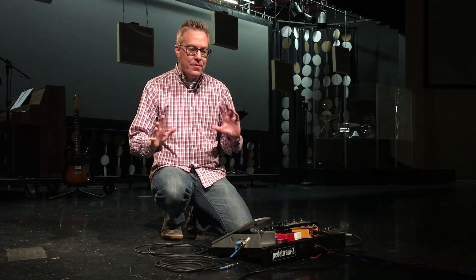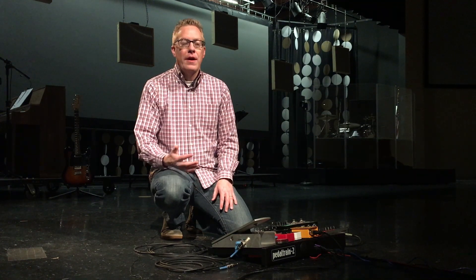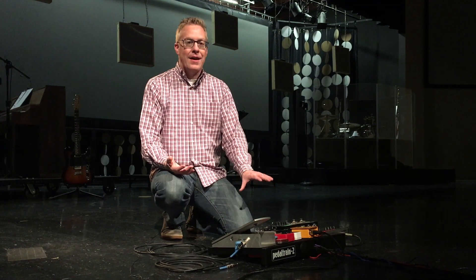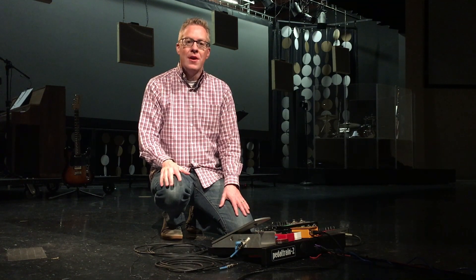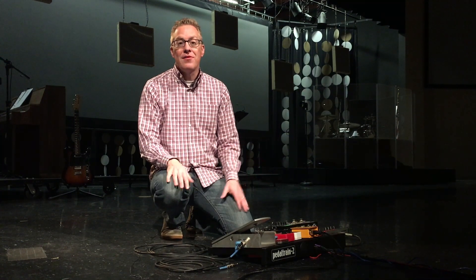If you're bringing in different gear, different pedals and amps every single weekend, it eliminates spending 30 minutes trying to figure out where a hum is coming from, only to find out that some boutique pedal that a guy got in a different country doesn't like the lights. It's happened. Number three is that it opens up possibilities for younger players, maybe those in your student ministry or youth ministry, even adults who don't necessarily have the budget for pro gear but have the chops. You provide an avenue for them to play, and they still have access to pro gear even if they can't afford it.